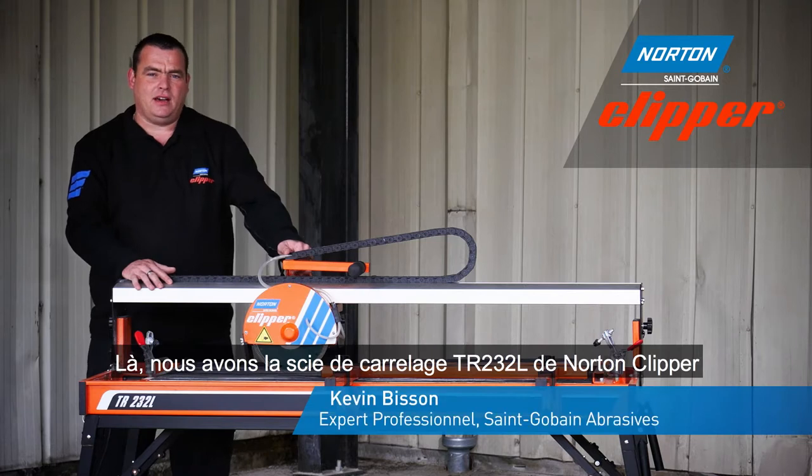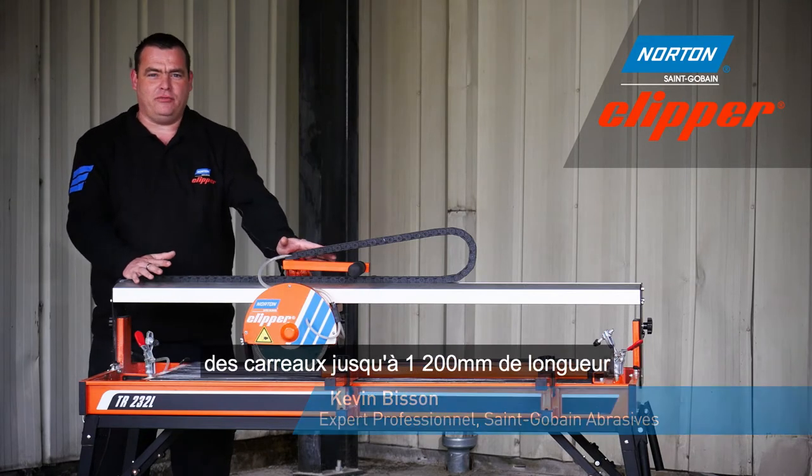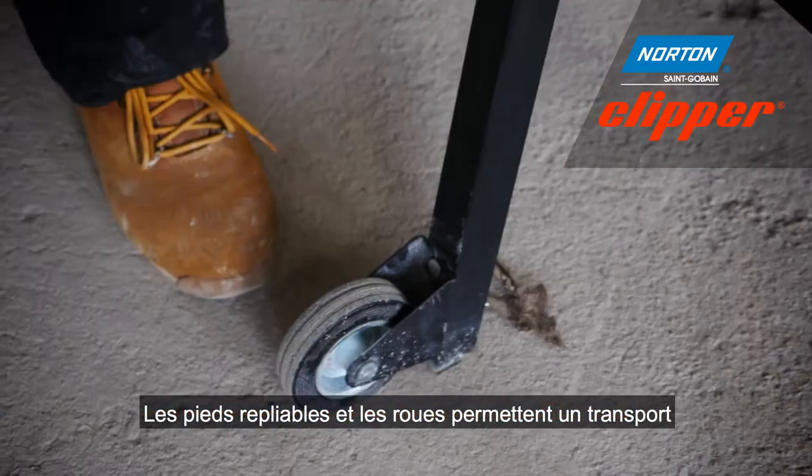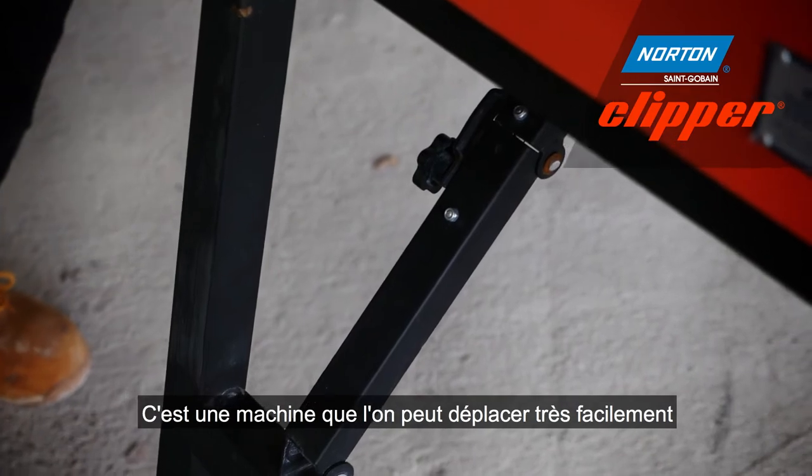Here we have the Norton Clippers TR232L, an ideal machine for cutting tiles up to 1200mm long. Thanks to its transport wheels and foldable legs, it's a very portable machine and it makes storage very easy.